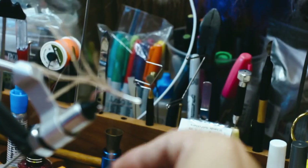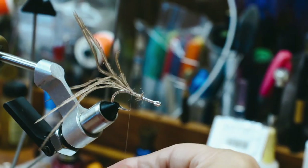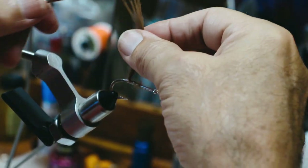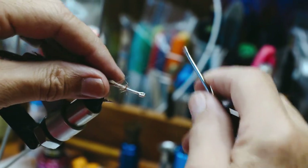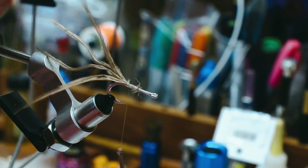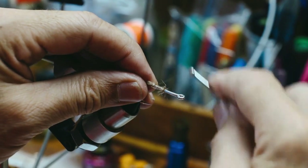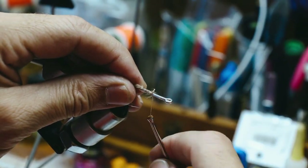What that'll do is aid in keeping it from wrapping around the hook when you're throwing this. Now once these fibers get wet, they're going to lay down and you won't have the problem. But I just kind of like to make that little few wraps right back there behind it. Now I'm going to carry my thread forward to about halfway down the shank.